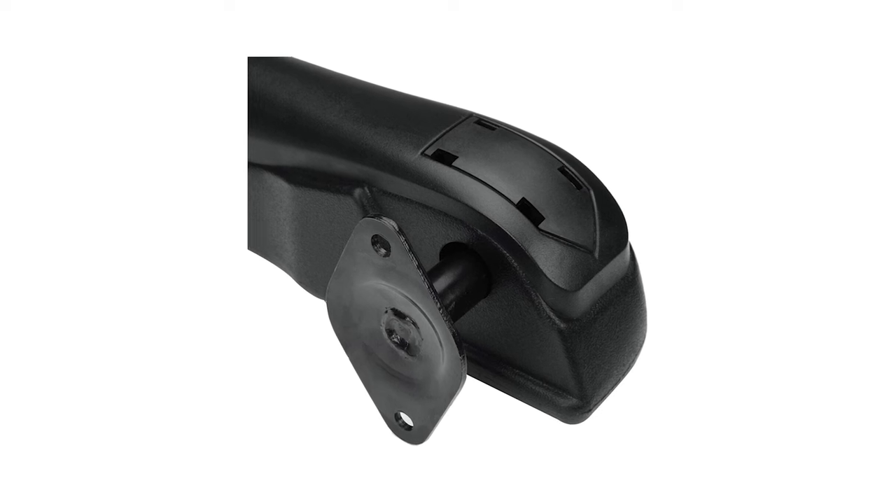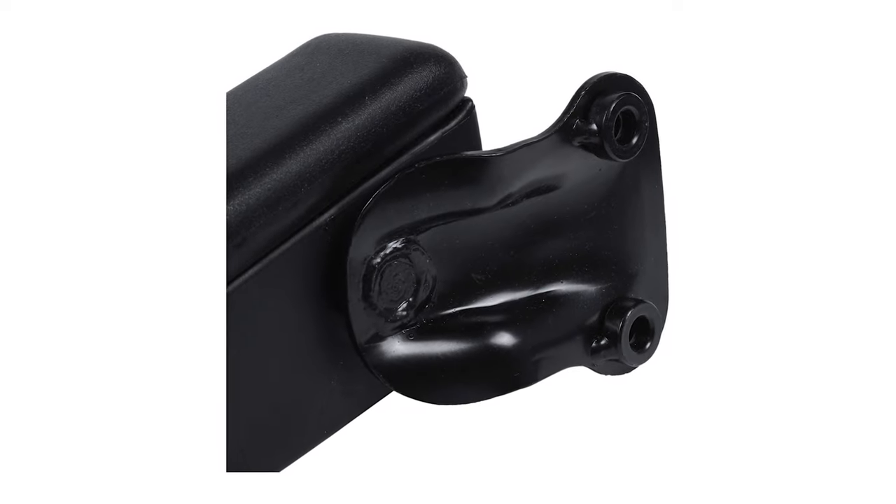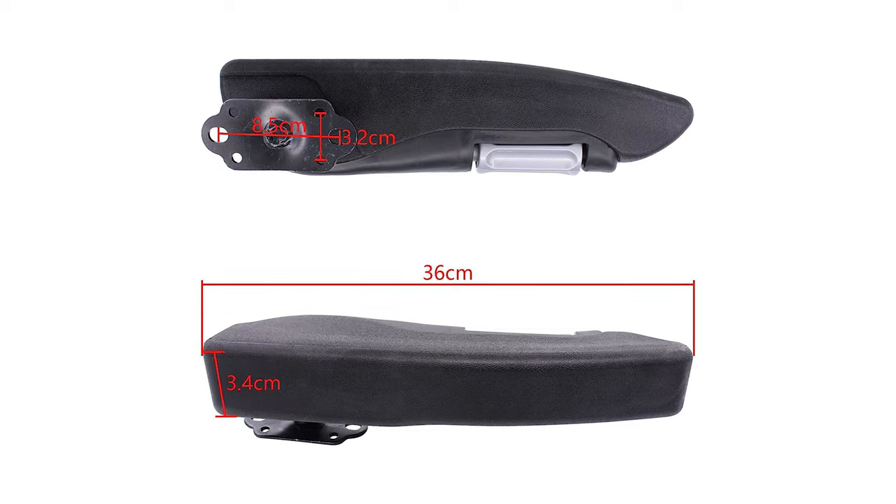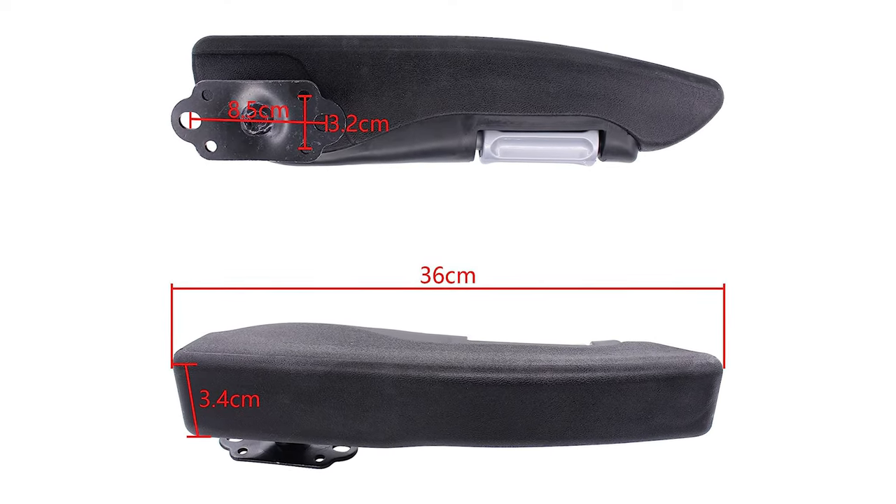When looking through armrests you'll need to make sure that the mounting point fits your particular van, which might mean opening up the back of the seat and checking it before buying one. On the Nissan NV200 I use this mounting point on both seats.